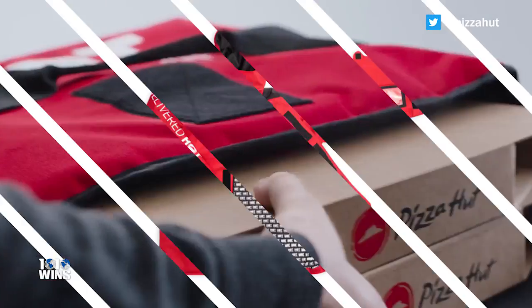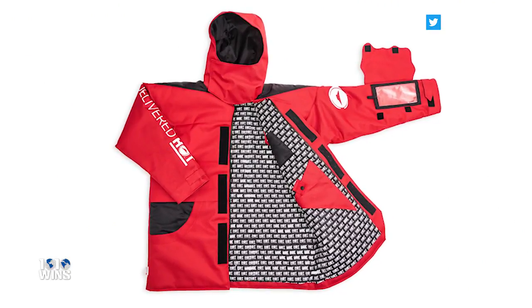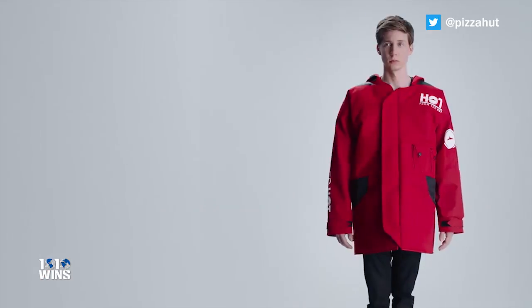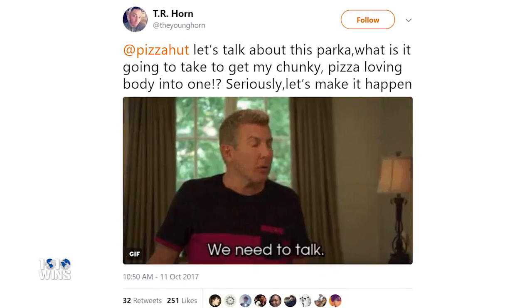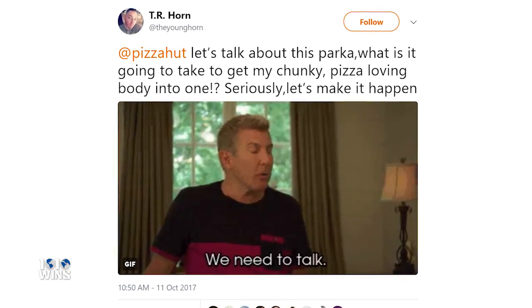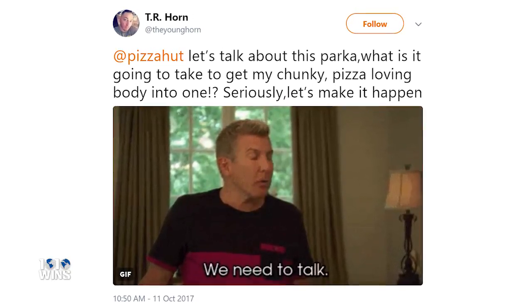Twitter is melting over the tomato sauce red jacket. It's state-of-the-art and stylish. It even looks good on this guy. Someone tweeted, 'Let's talk about this parka. What is it going to take to get my chunky, pizza-loving body into one? Seriously, let's make it happen.'